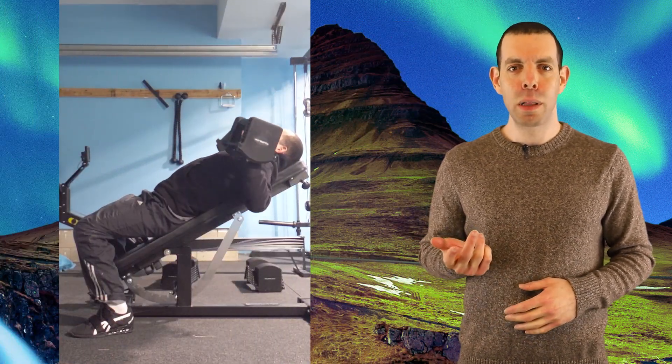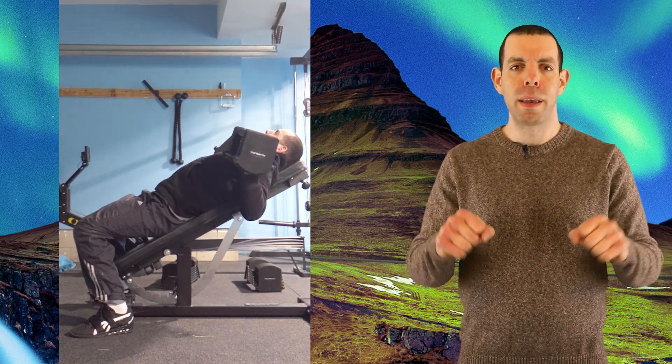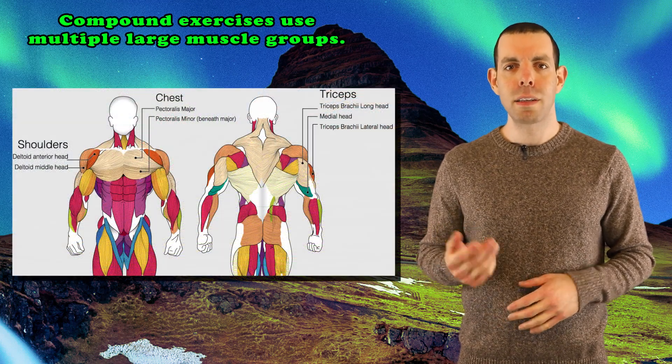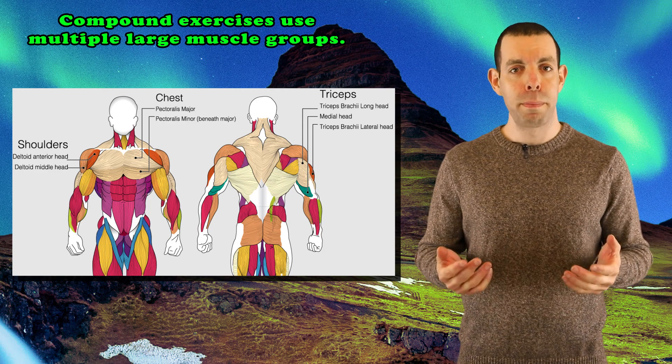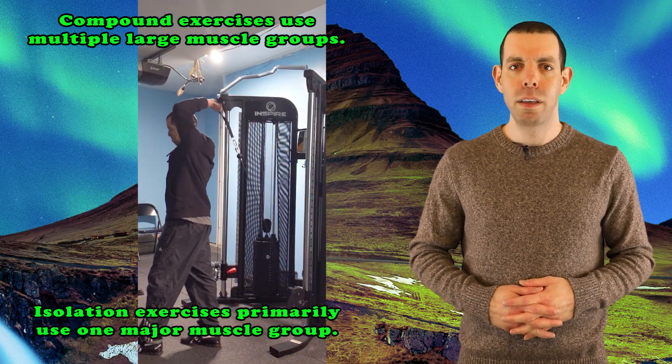Let's start with some basic terminology. We will use the incline dumbbell bench press as an example. As you can see, my body is at an incline relative to the floor, I am on a lifting bench, and I am pressing dumbbells away from me. So the name fits. This is considered a compound exercise, because it uses multiple large muscle groups, including the chest, shoulders, and triceps. For comparison, a triceps extension is an isolation exercise, as it primarily uses the triceps.